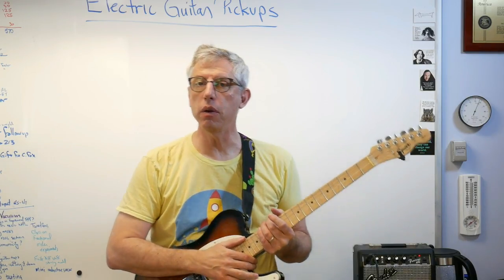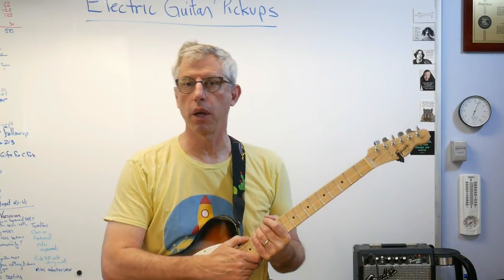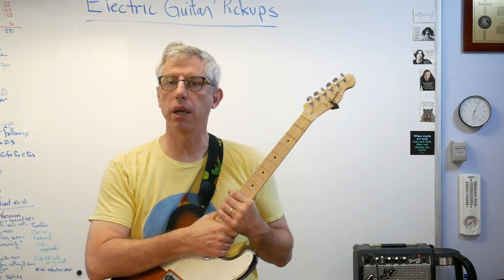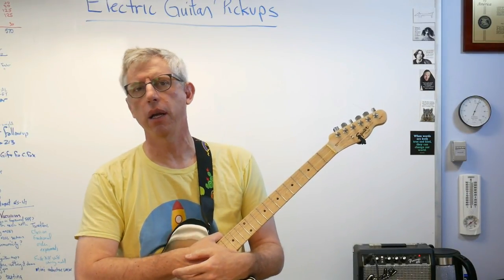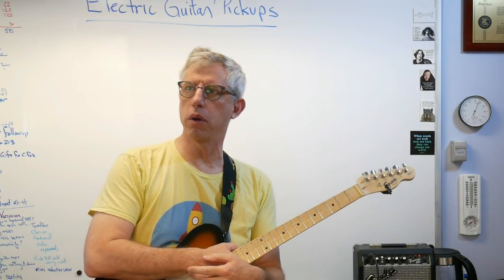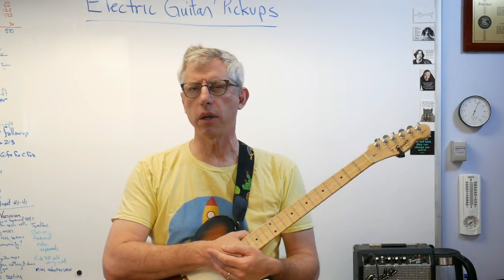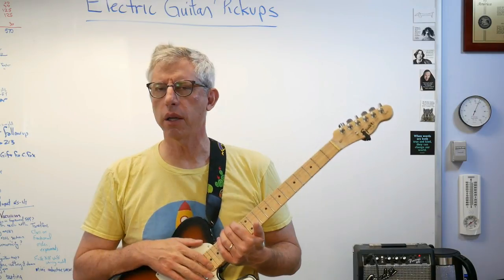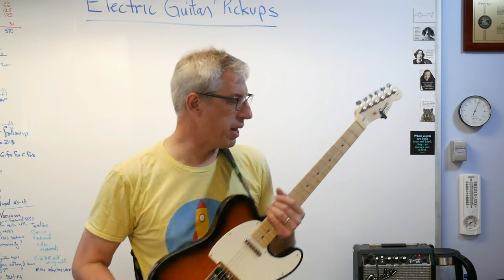Hey scholars, good to be back with you. Today I'd like to talk about how electric guitar pickups work. A lot of us have taken or will take electronics classes, and one of the problems with them is they get pretty abstract. When you start talking about Norton equivalents or Thevenin equivalents or things like that, it gets hard to associate the calculations with something that's going on physically — and this is maybe a way to fix that.